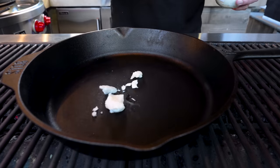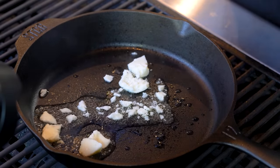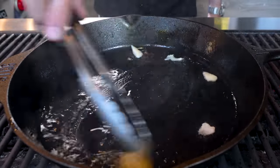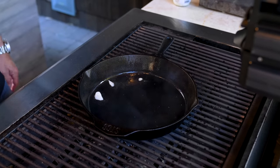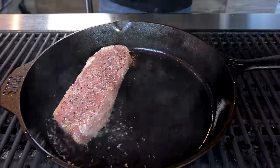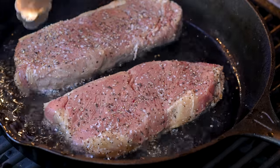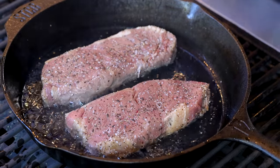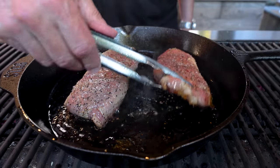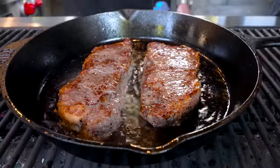We're heading over to the cast iron pan for some beautiful finishing. You could use butter, oil, or beef tallow — this is just beef fat, and it's going to get a little smoky but it's going to make amazing flavor on these steaks. They're not going to be in here very long — this is all about coloring the outside. Texture, color, beauty. We don't want to give it too long because I don't really want this cooking through any more than it already is. So we give it a turn and a little bit on that side — I think these guys are there.